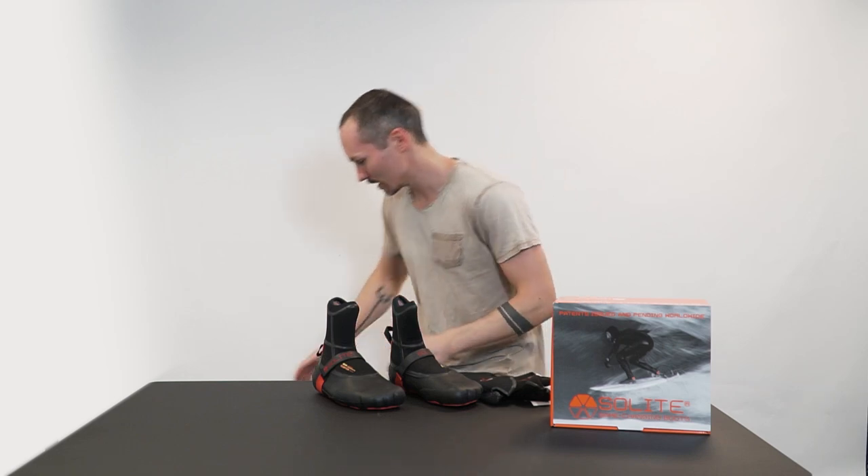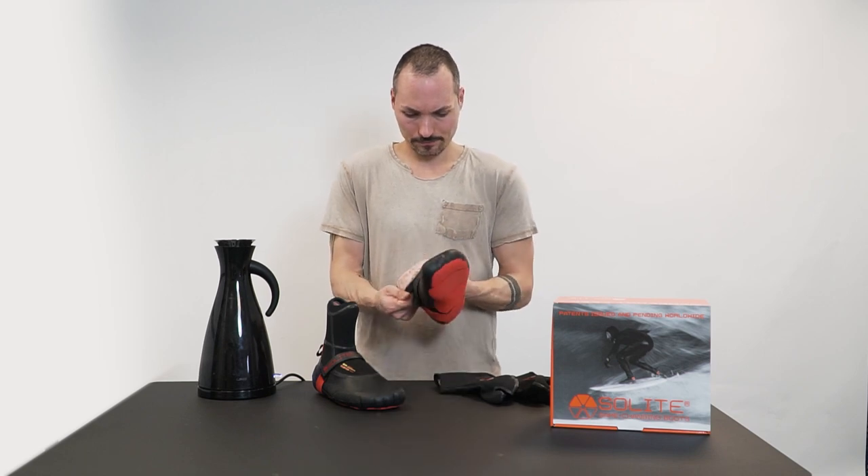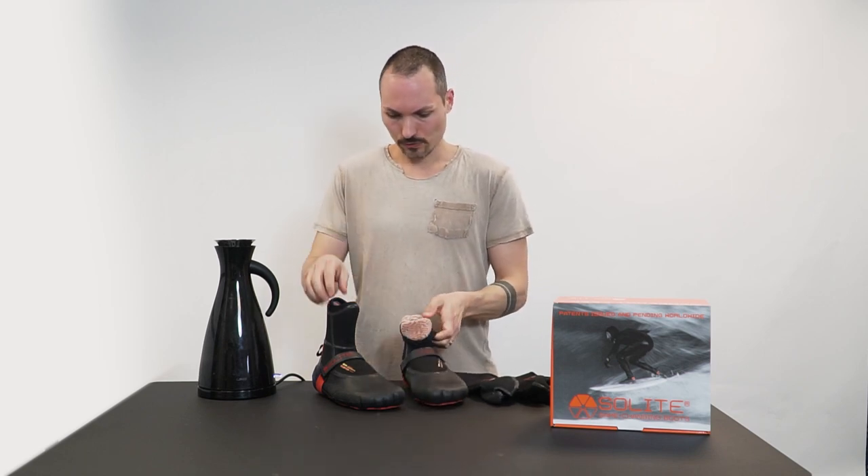So now we need to boil some water and here's the kettle, let's get it rolling. Water starts boiling now. The first thing that we have to do is to wrap down these boots, both sides.